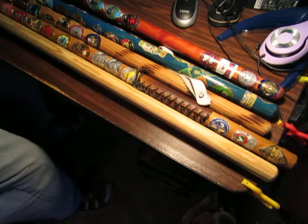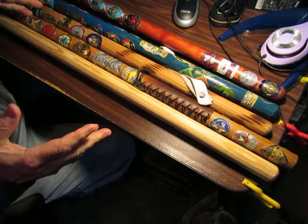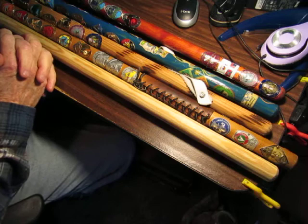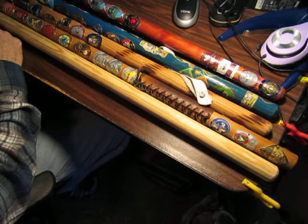Welcome to a tutorial on making a hiking staff medallion or design on your hiking staff, and finishing and making a hiking staff. Today we're going to look at several different hiking staves. These are purchased dowels that have been stained or painted and have had medallions put on them. This is a very fun activity and one that I highly recommend.